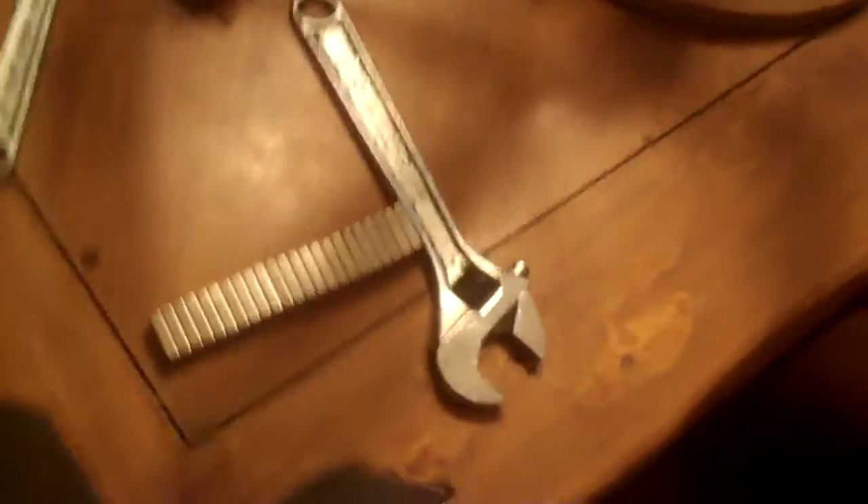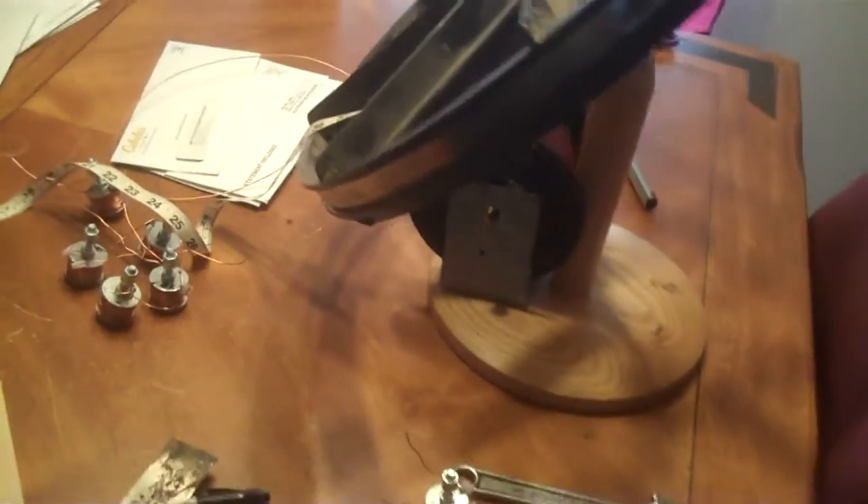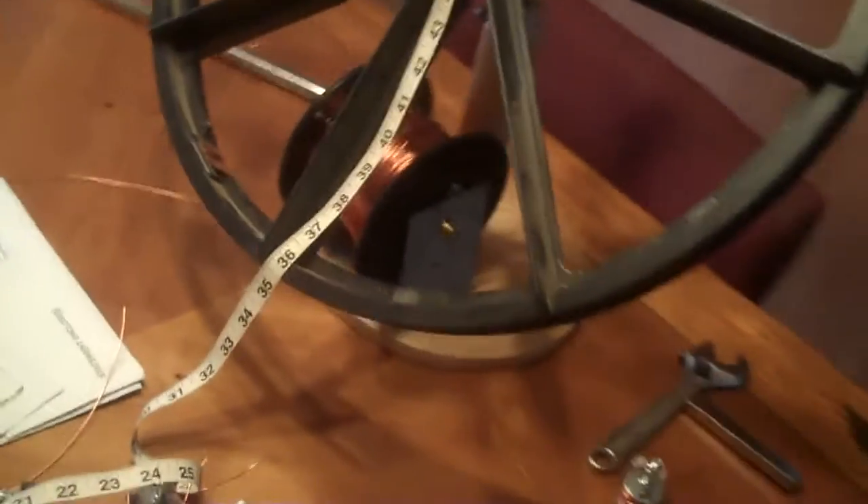So, the magnets came in. I ordered them directly from China, and they came in these little packs. Everything was intact, one hundred percent. Went ahead and took a few of them out already. This is the magnet I chose to go with the wheel — twenty millimeters by ten millimeters by five millimeters. That'll fit on right nicely right there.